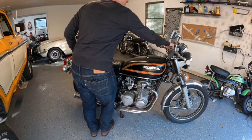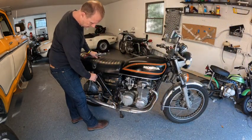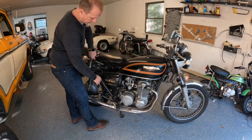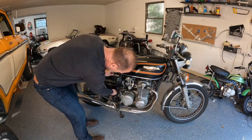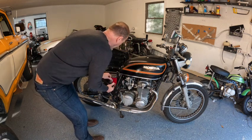First thing, popping the seat up and pulling these off. This motorcycle is super dirty, but we'll get it good and clean after.